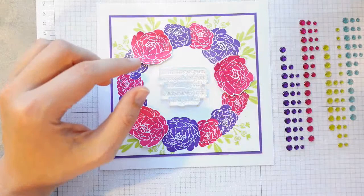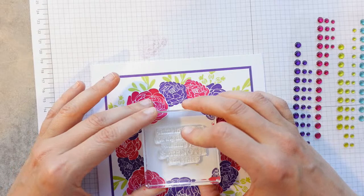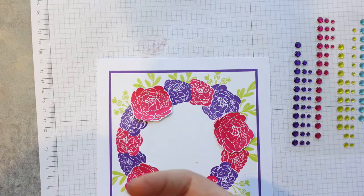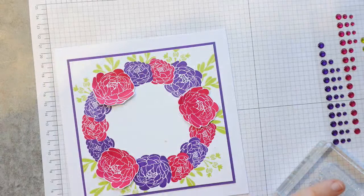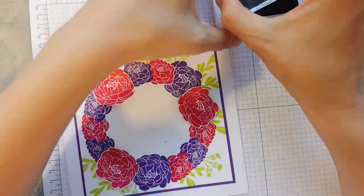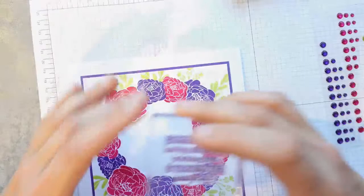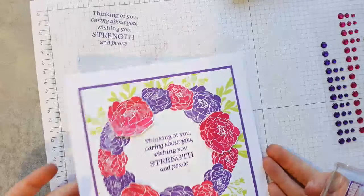'Thinking of you, caring about you, wishing you strength and peace' with some flowers — that's not a bad match. You could absolutely do the sentiment on a circle and pop it up. It was going through my mind — let's go for it, we can always change it. Let's stamp it in the middle in Gorgeous Grape. You could go with it right in the middle, which I think looks brilliant, or put it up on a circle to help hide some of the mess.